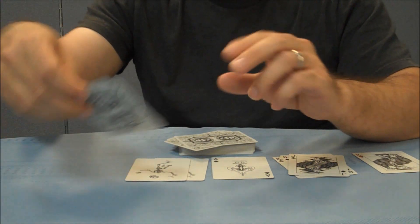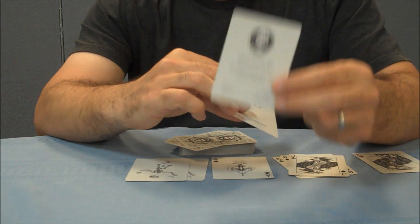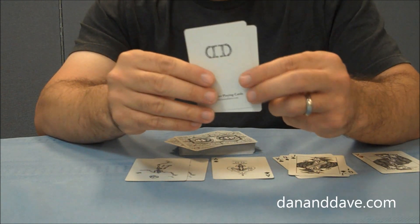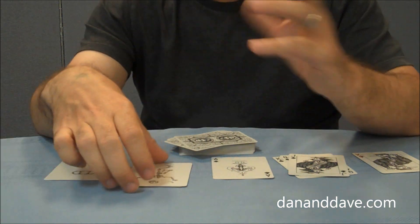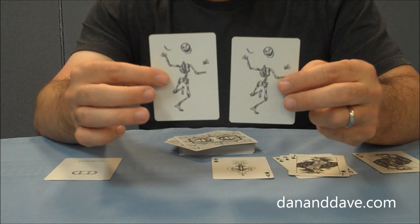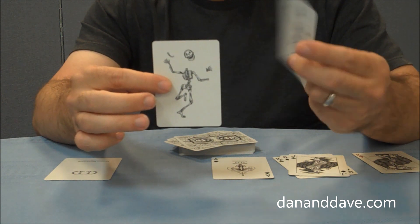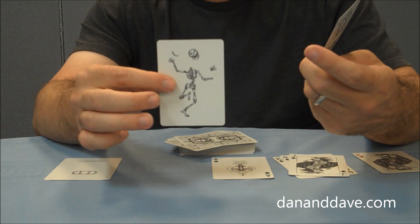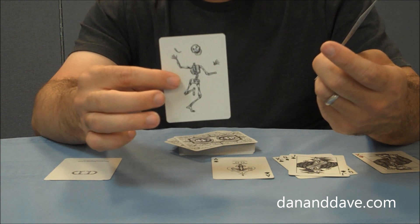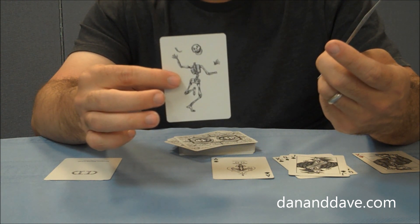With this deck you're going to get two extra cards: an ad card about the Fulton deck itself and who it was designed by, and a Dan and Dave ad card. You're also going to get two identical jokers. In the picture it seems to be some sort of a dancing skeleton, but he's losing body parts — a hand, his head, and maybe his neck or one other random bone is floating away.